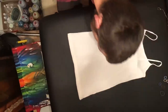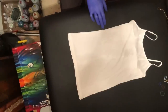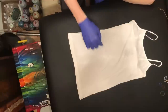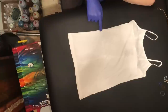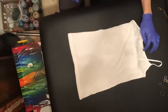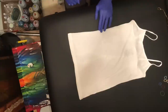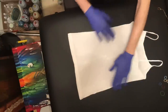Hey everybody, so today I'm going to be making a side mandala. Typically the mandala center is in the middle of the shirt, but today I'm going to be placing it on the side here. It can also be placed on this side, on the bottom, or on the top — it kind of just depends on what you're looking to do. Today I'm going to go with a 12-point mandala.